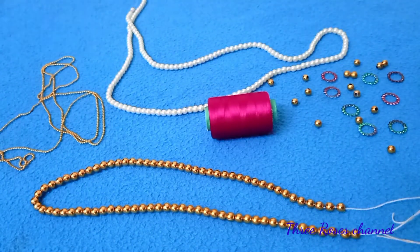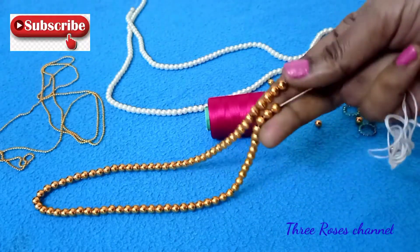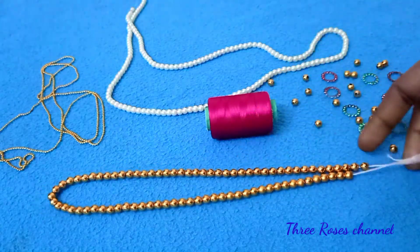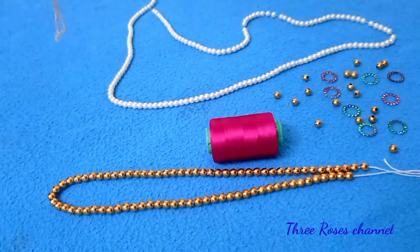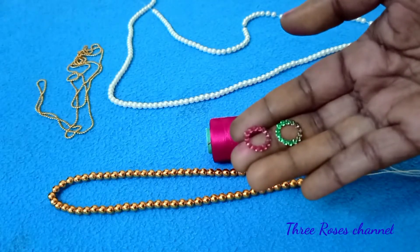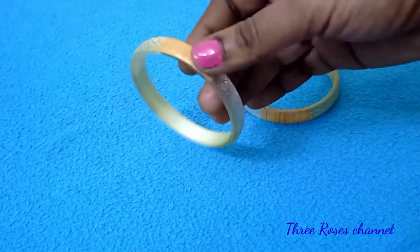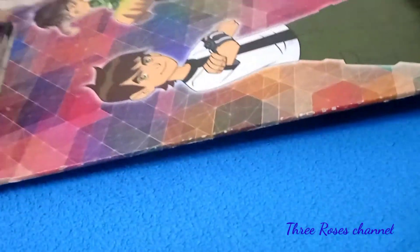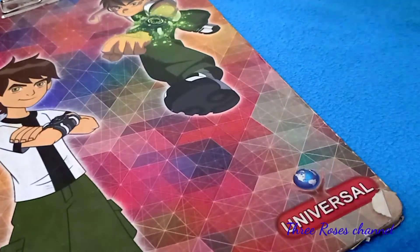We are going to have a lot of things in the store. You can use a thread and you can use 2-3 sizes of stone lace. You can use the golden stone in the pocket, the pink thread, the golden thread, the ring, plastic bangles, pink bangles, green thread, and a diary for the length.